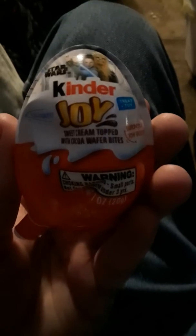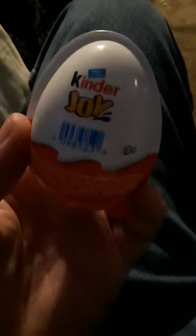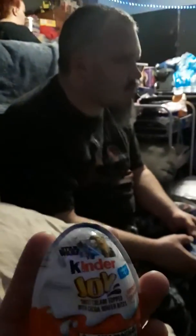Anyway, today we have a Star Wars Kinder Joy egg thing — magic! I'm not gonna eat it; my friend Matt here is gonna eat it.